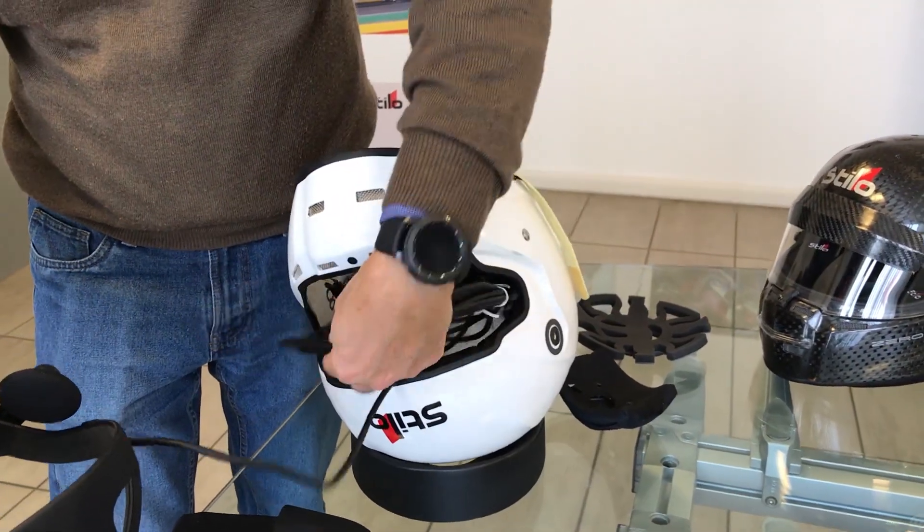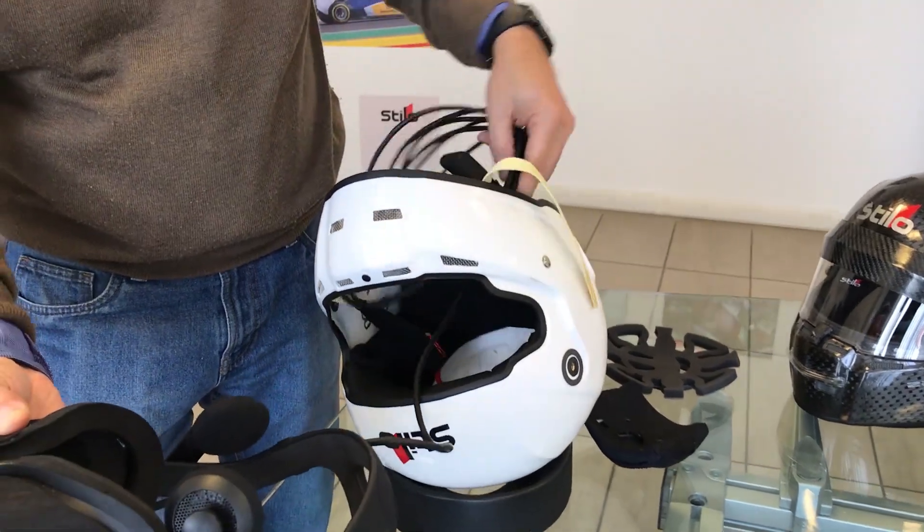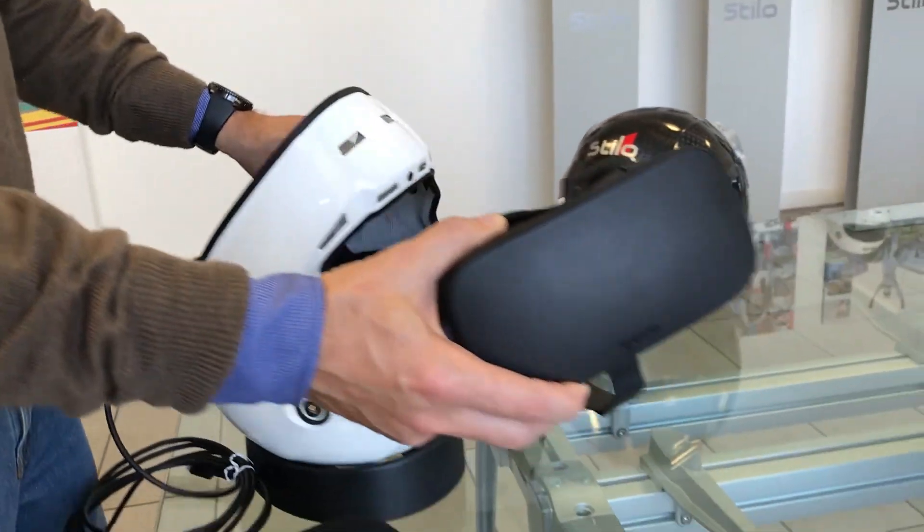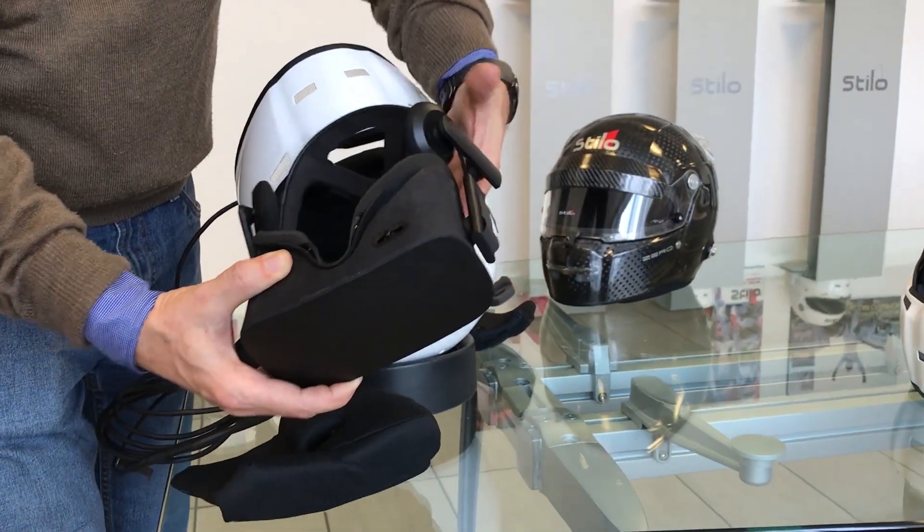Let's take the Oculus, insert the cable of the Oculus through the front part of the helmet, pull it out and put it on the side of the helmet.